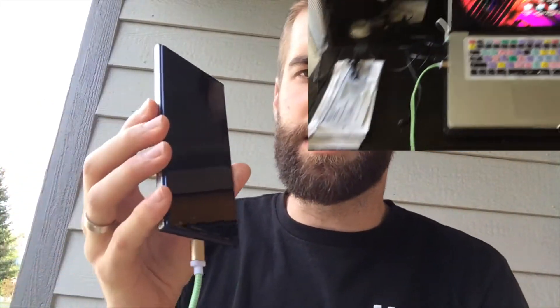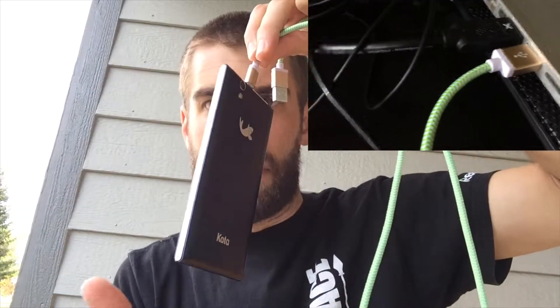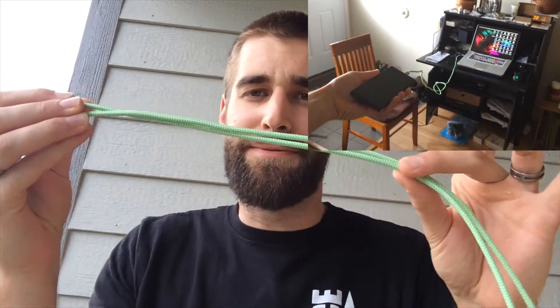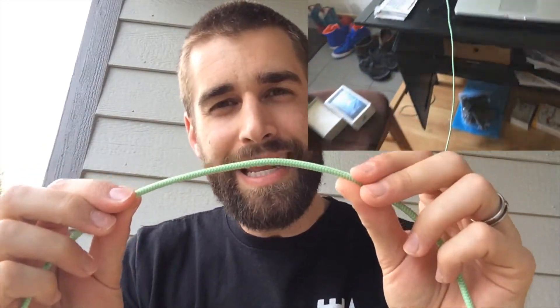This is a rather surprisingly long cable designed to charge Android phones. It has a very snug fit — doesn't fall out — it makes my knees weak, and then you can pull it out like so. It has a gold tip so it looks classy, and really fun colors — I was quite blown away.